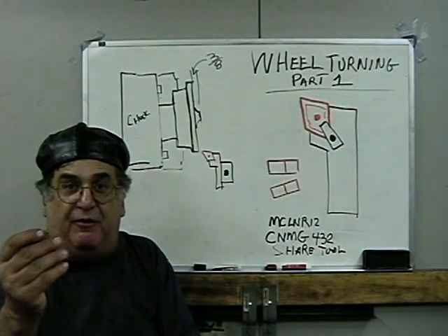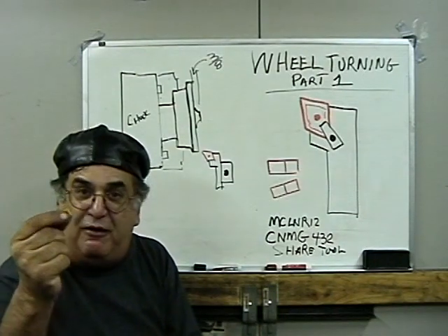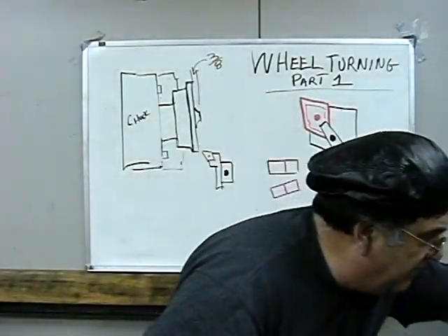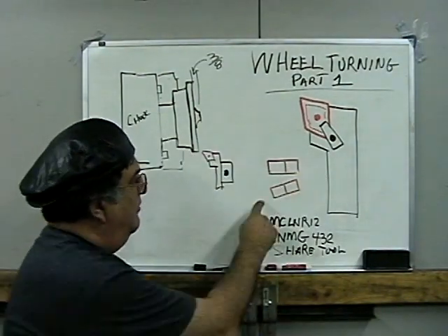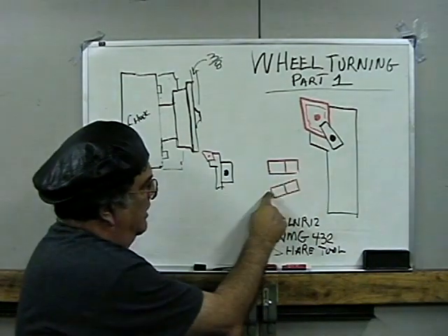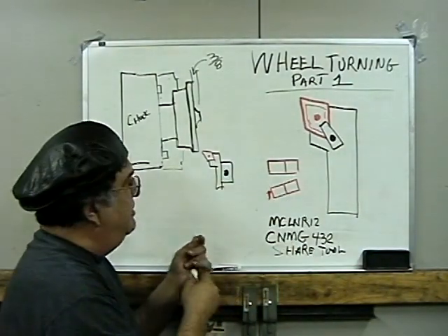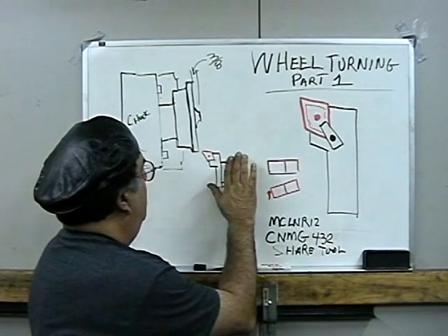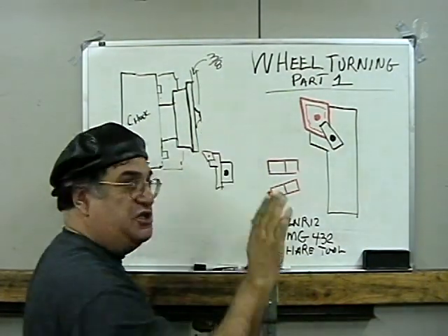The tips I bought from them. The Kennametal inserts are about $13 a piece; these are $3.50 and work just as good — why spend the money? Now what I'm saying about the carbide is, this is the way it looks normally, but in the tool you have the clearance underneath and on the side too. The beauty part is you can turn and face without changing the tool.